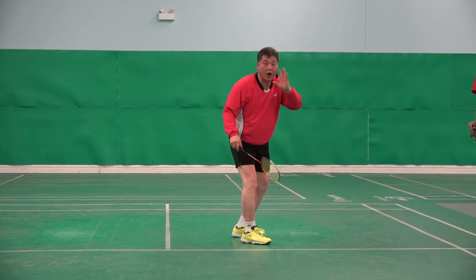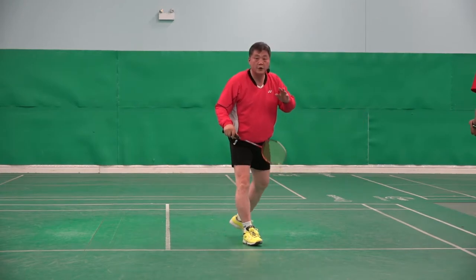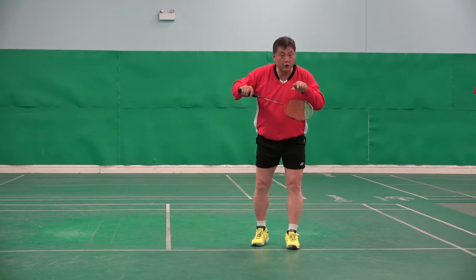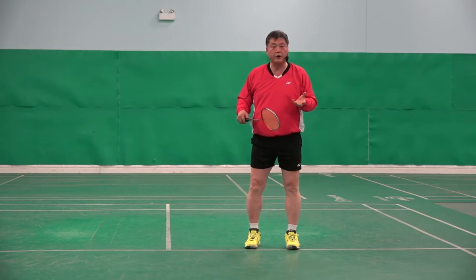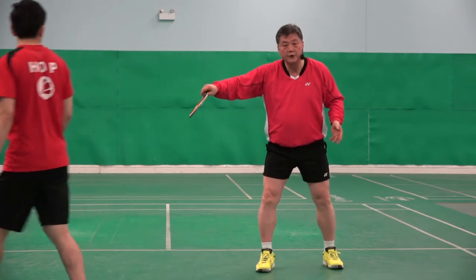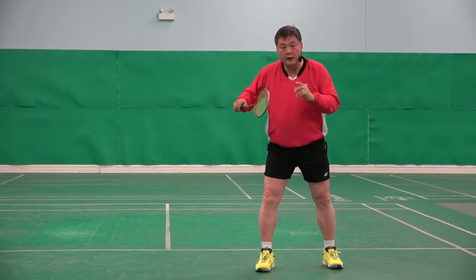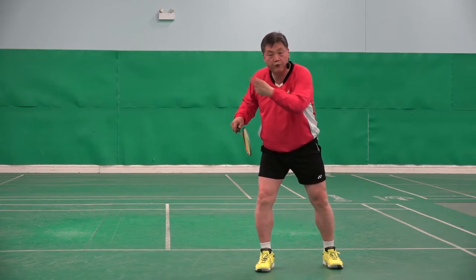No, just stop. Stop. Try to listen. Move your racket backward to hit the shuttlecock forward. You might say, what do you mean? What are you talking about? But this is what I mean — watch this. Because that action, that idea makes the shuttlecock sharper. I am moving my racket gently backward, quickly, to hit the shuttlecock forward, like that.